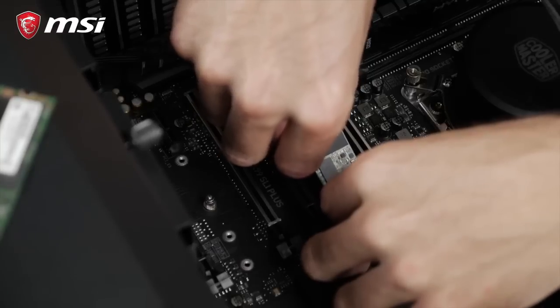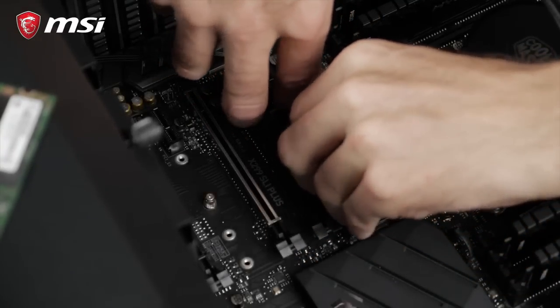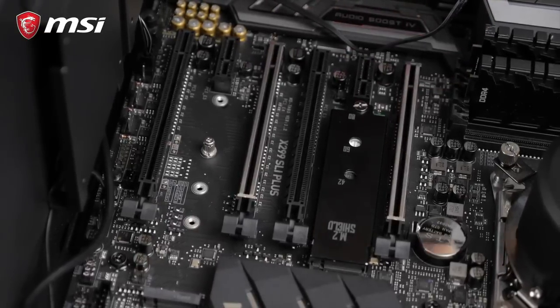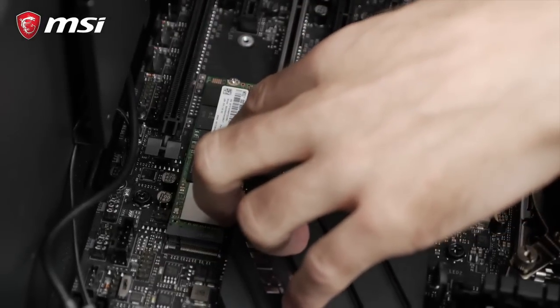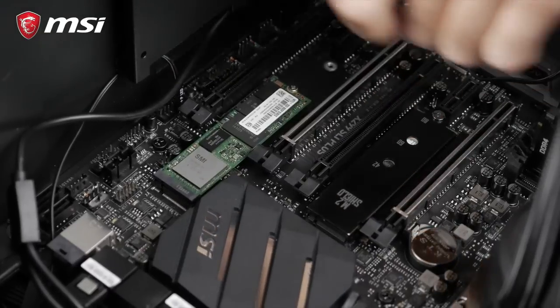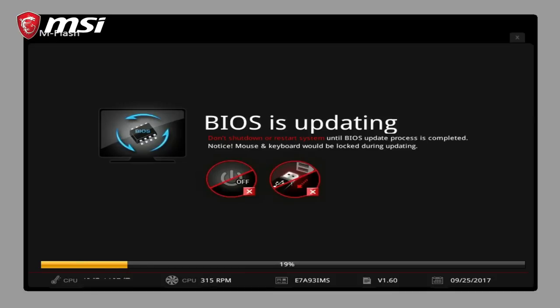Install each drive in the available M.2 slots of your motherboard. This MSI X299 SLI Plus board even has an M.2 shield, a unique thermal solution to lower the M.2 SSD temperature — be sure to use it. Now let's head over to the BIOS to set up the array with MSI M.2 Genie. Pro tip: before doing anything, make sure you're running the latest BIOS. MSI regularly releases updates to fix bugs and improve performance.